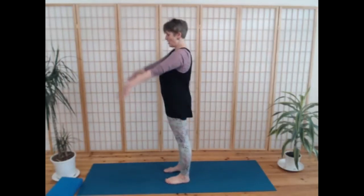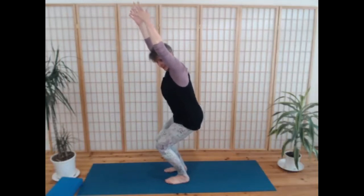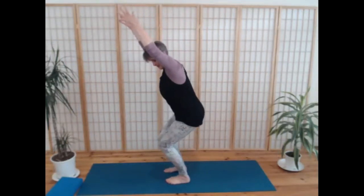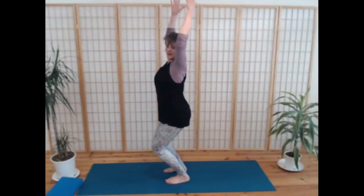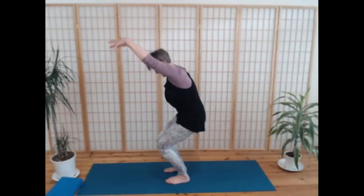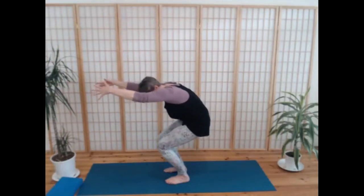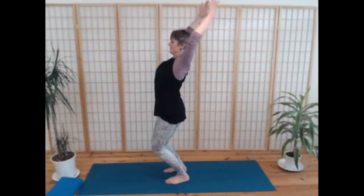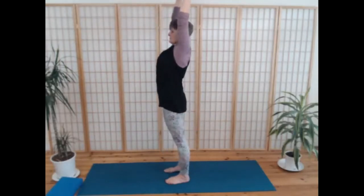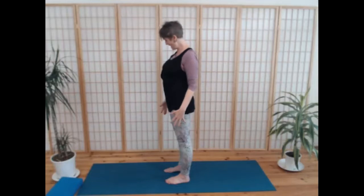Bring your hands to your hips, inhale, and on an exhale push yourself up to a straight spine. Feel your body standing — it's taken us about half an hour to get here. Make sure your feet are parallel, about hip-distance apart. Breathing in, lift your arms up by your ears, and breathe out, settle into a little bit of utkatasana — chair pose.